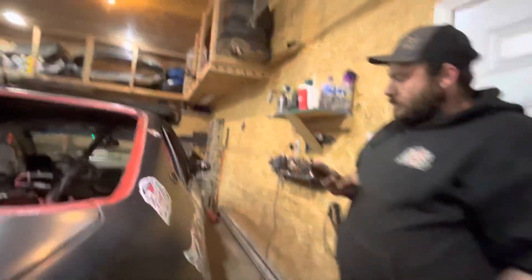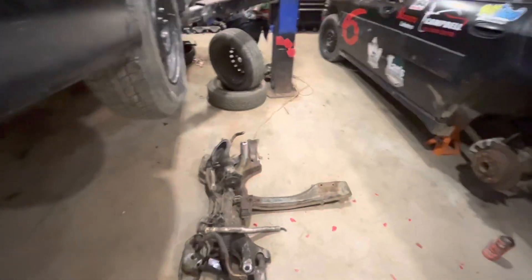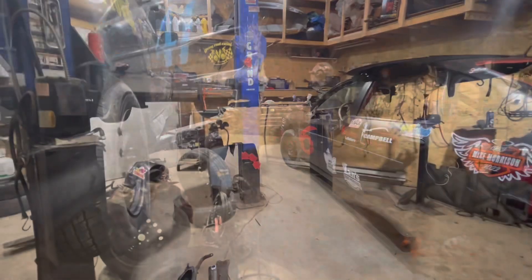It's a little beat up. We're going to get it all fixed up by next week and we're going to be going racing. Racing on May 13th at Bud Speedway. Hope to see you all there. We've got a little bit of work ahead of us, so we're going to get a couple of time lapse videos of us working and we'll see you then.